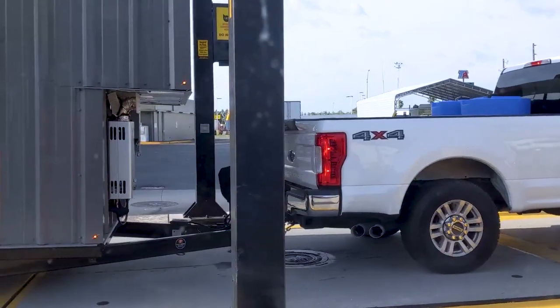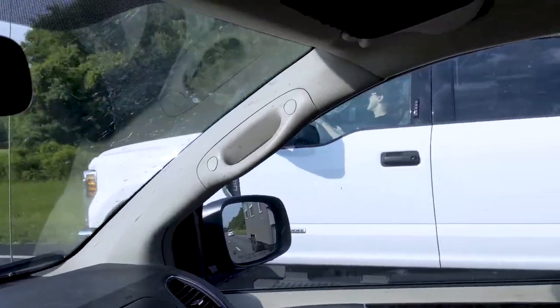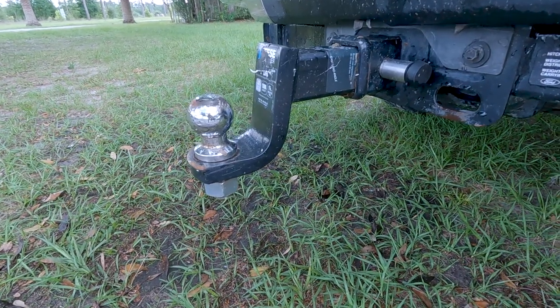We got that weight measurement by going to a hat scale — that was actually the first time we ever towed our tiny house, and honestly the only time I've driven it. Another super important thing when it comes to towing was having the correct ball and hitch. Greg's going to give a little more detail on that.